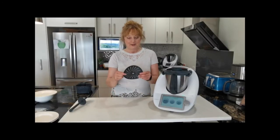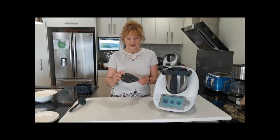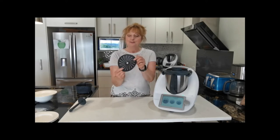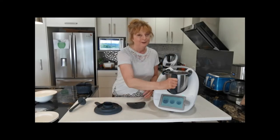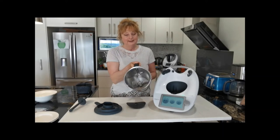So what is the Thermomix Blade Cover? This little gadget here. And why is it exciting? Well, I'm going to give you five reasons in a minute. But first, let me just show you how it fits. So if we take our lid off and grab the bowl, you can see inside.